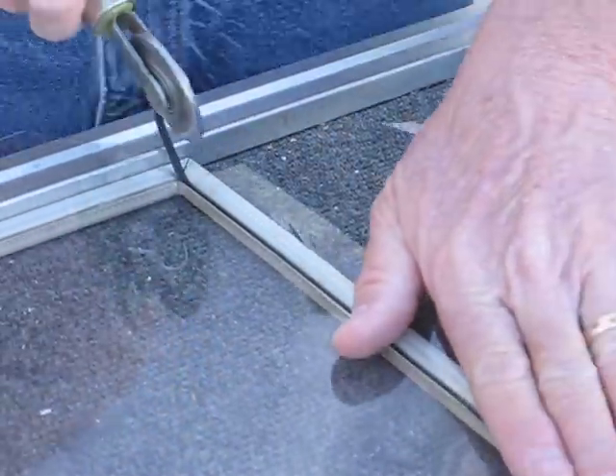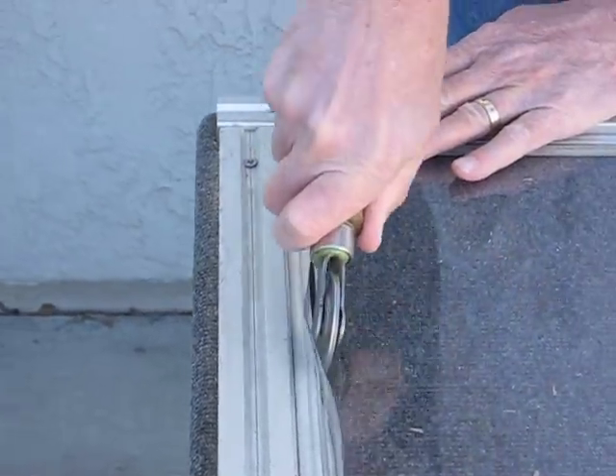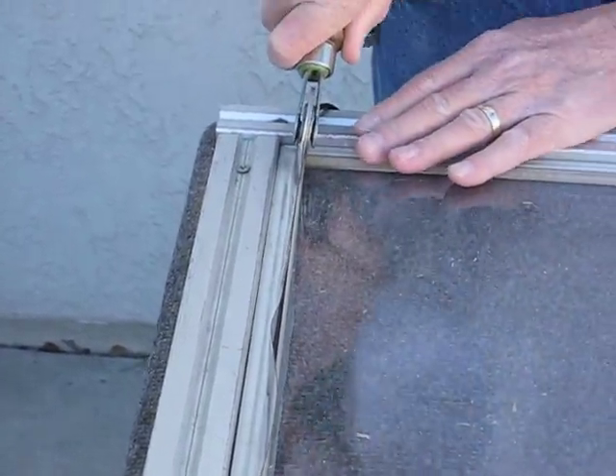I'm going to check and make sure things are tight with the glassine at the top and the bottom — and it is. Now I'm going to finish off the bottom and run that spline all the way in, and then we'll go on to our next step.